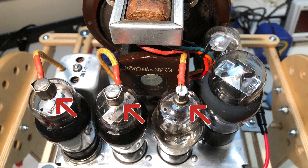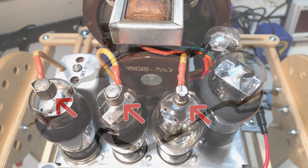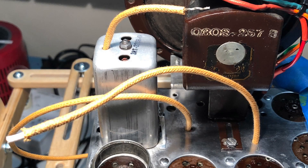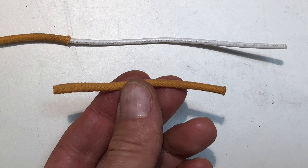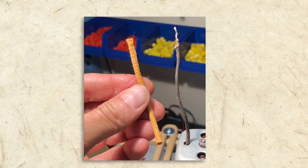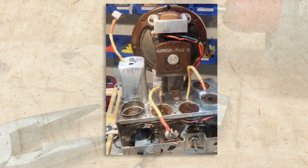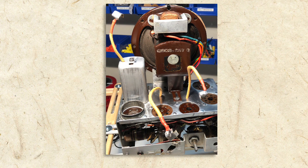The converter, IF, and detector tubes all have grid caps for the signal input. Two of the three grid cap wires were frayed, so I replaced them. For the wire that was still in good shape, I removed a piece of insulation from the new wiring I was using and slipped it over the old wire to protect it. I then cleaned and polished the grid cap clips to ensure they not only look good but would provide a solid electrical connection. Here you can see the repaired grid wires and the polished grid caps securely soldered in place.